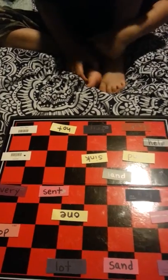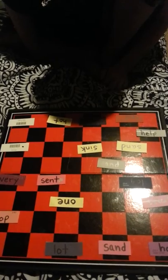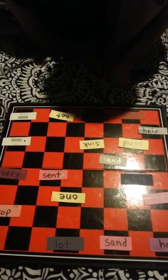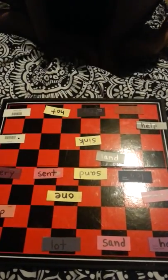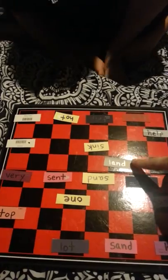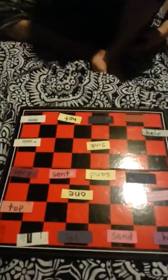Go ahead, your turn. Sand. Sand, S-A-N-D. Land, L-A-N-D. Now take the card that's yours and pick a spot. Good job!